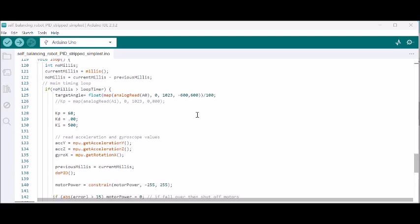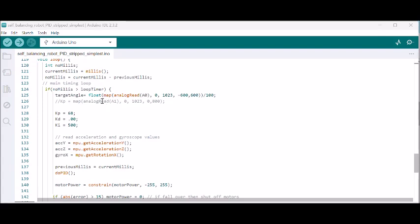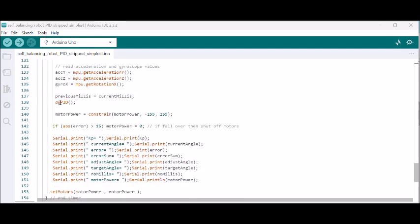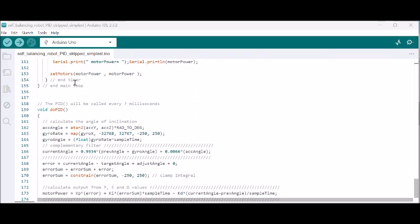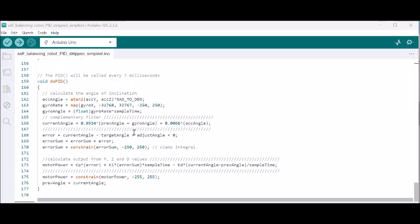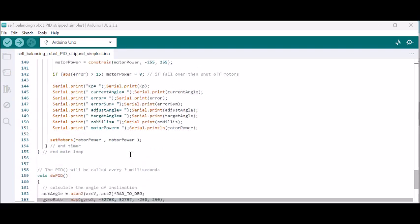It's one big main loop and it's all inside this timer, running around 20 milliseconds for the whole loop. I use two potentiometers — one to adjust the set point or target angle, and the other for the P term (Kp). If you're going to use the serial monitor, be sure to use 115200 baud; running at 9600 will mess up the timing and it won't balance well. The PID uses a complementary filter, works very well, and passes the motor speed back. That's about it.